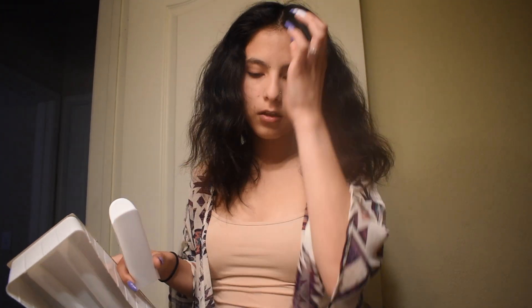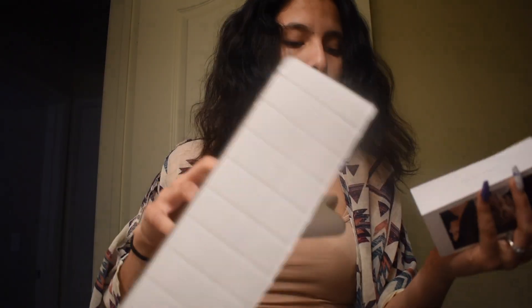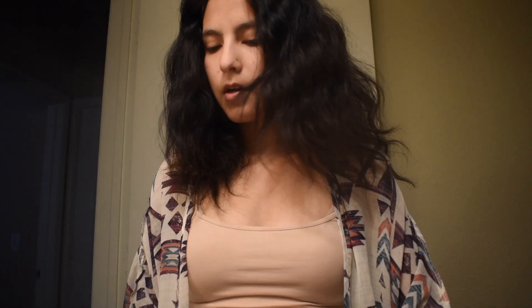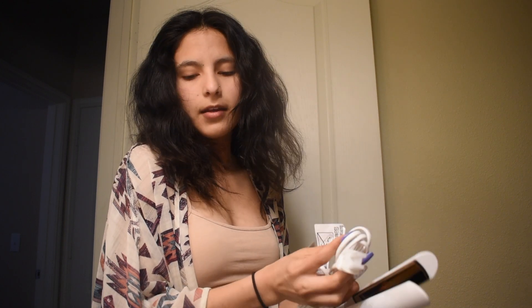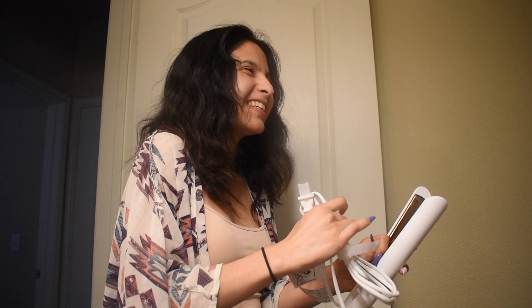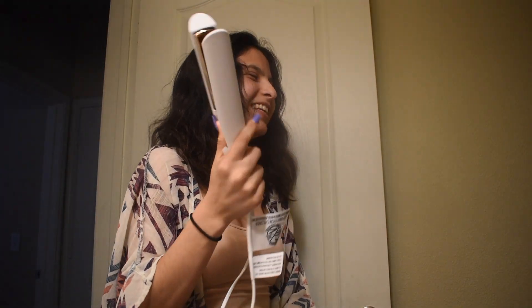So we're just gonna try this. If it actually straightens this hair, y'all go and buy this. Because with the other one it does straighten my hair but it doesn't really last — by the time we're out, my hair is the same. It does come with a 9-foot cord, so it's pretty long.